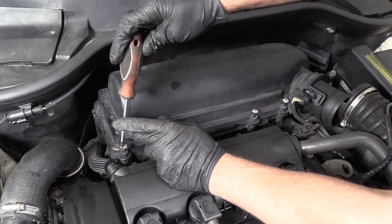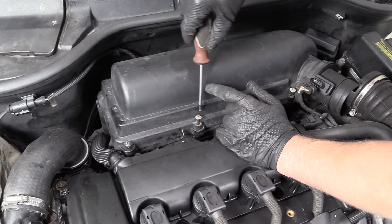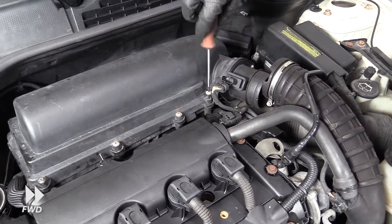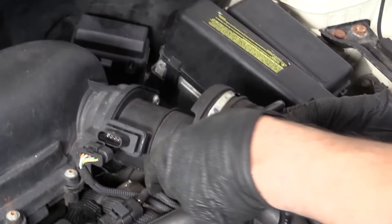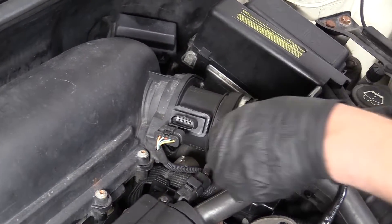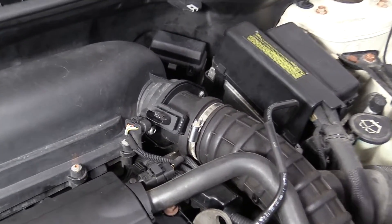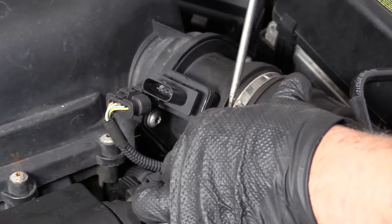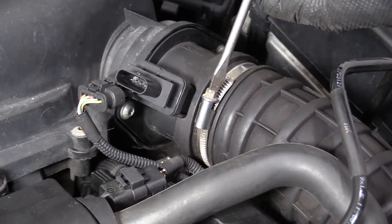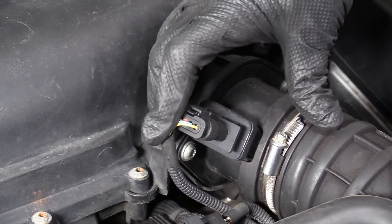Take our T25 Torx driver and tighten these screws back down — just snug them up. Now we can install this hose. Make sure that's all the way down. Take our straight blade screwdriver and snug up this worm clamp — not too tight, just snug. Connect this connector to the mass airflow sensor and lock it in place.